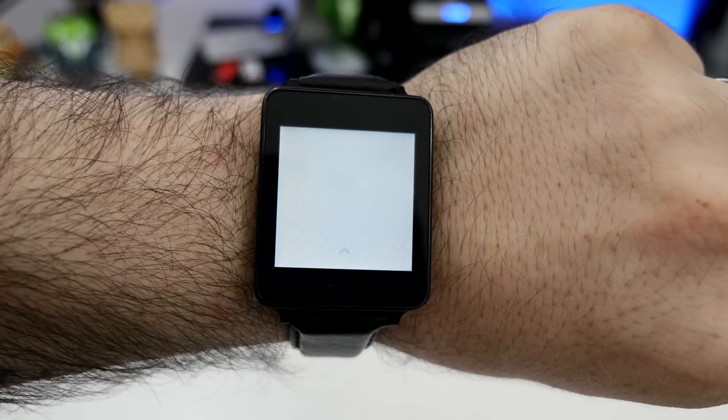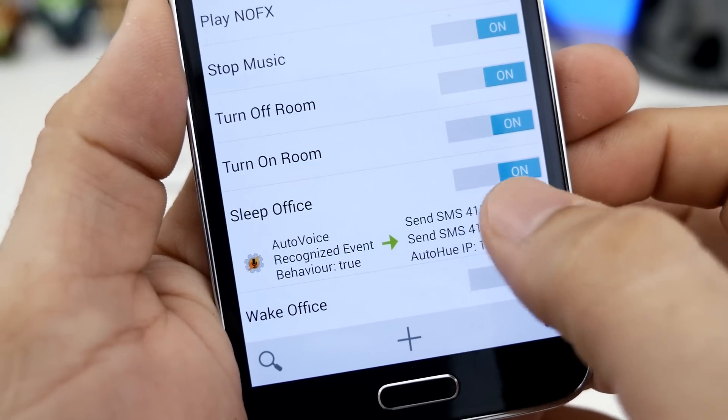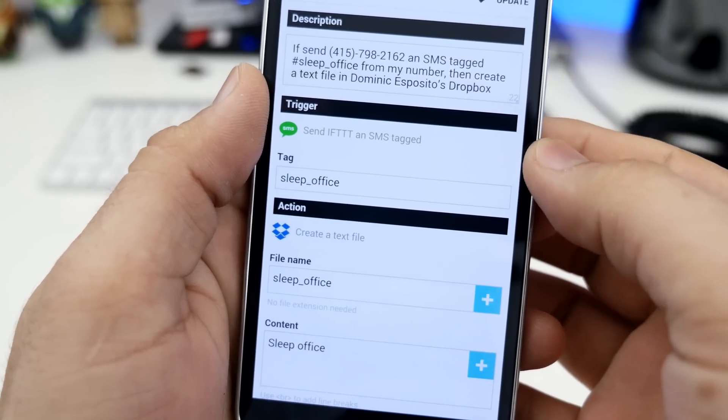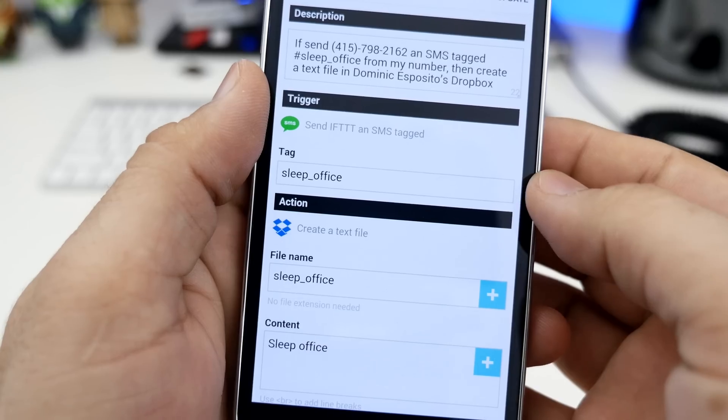It really makes the process very simple and streamlined once you get everything set up. I actually have the ability to control my Mac Pro and MacBook Pro using simple commands on my watch or in Google Now on my Android device. When I say, 'Okay Google, put my Mac to sleep,' it takes that command, puts it into Google Now, and then that's being intercepted by AutoVoice, which puts it into Tasker and initiates the task based on the voice command. In this instance, that voice command triggers a text message being sent to IFTTT with the hashtag 'sleep.'